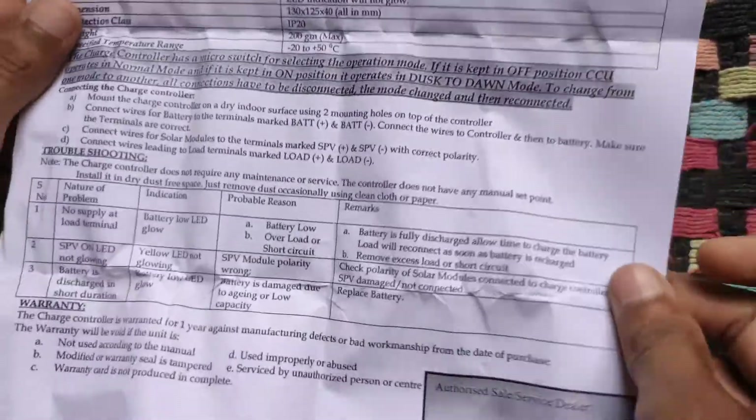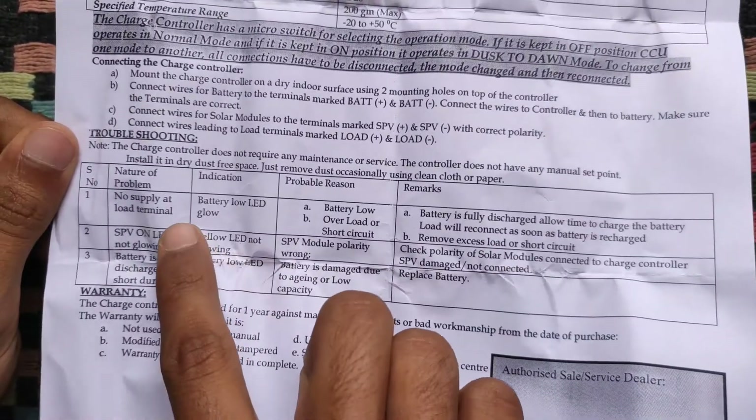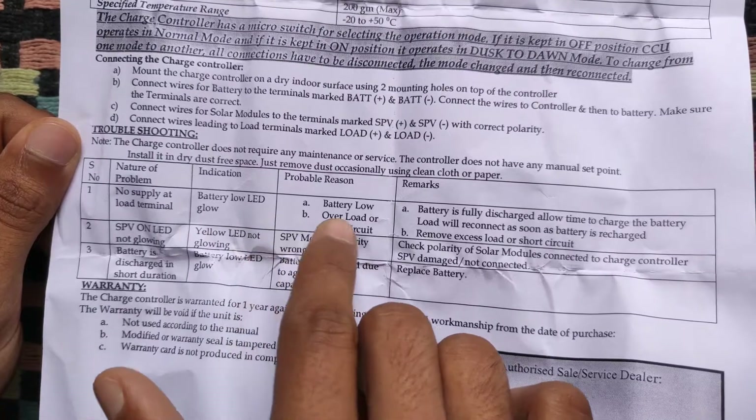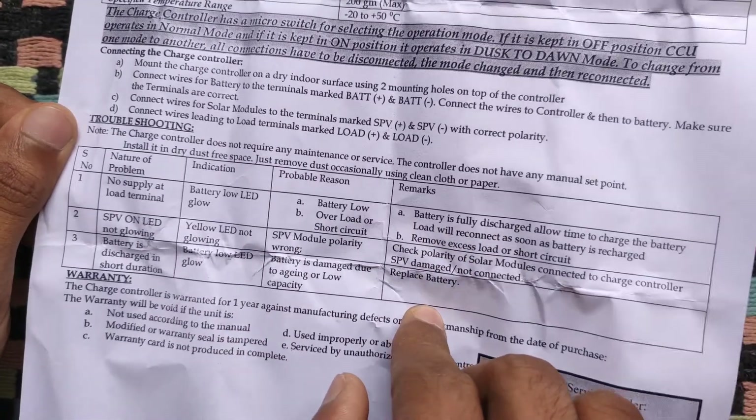Here are a few working conditions and the terms of warranty mentioned below.